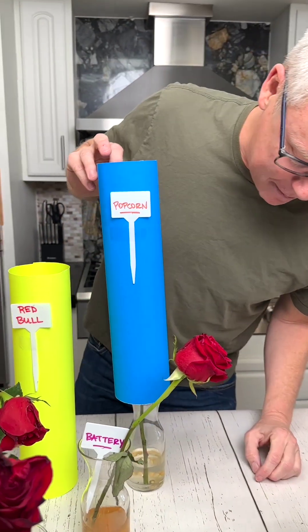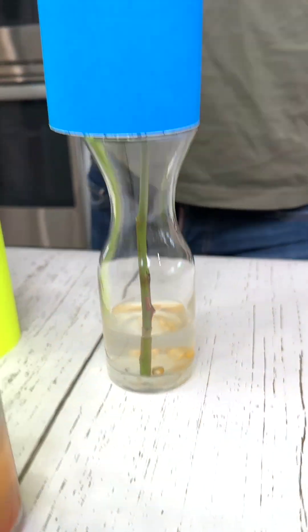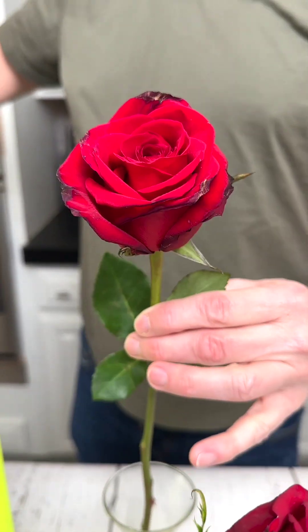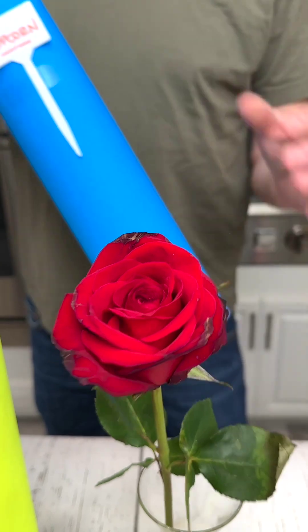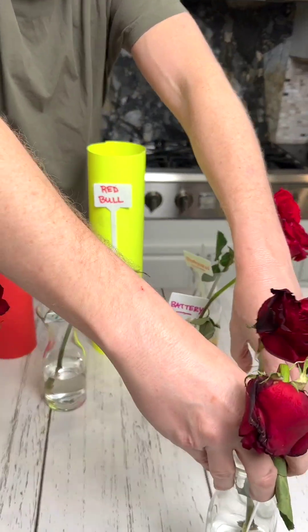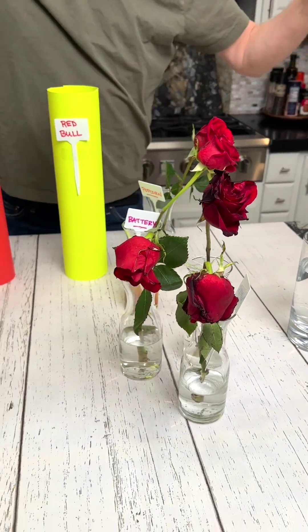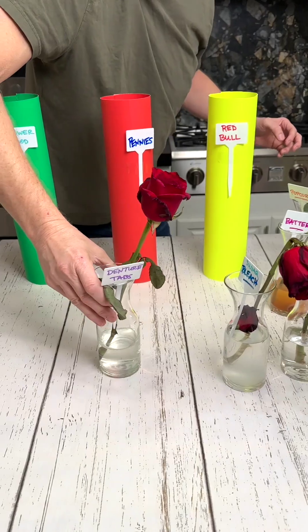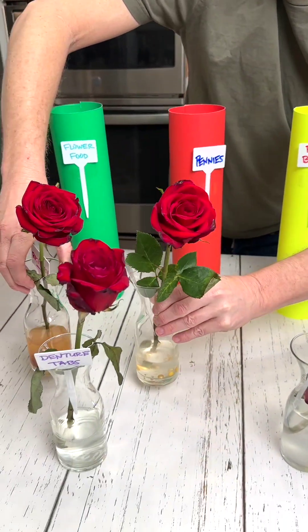It's my dad's popcorn — homegrown popcorn. Let's see how the popcorn did. See the kernels down there? Let's do the reveal. Not bad for dad's popcorn — that looks good! Let's sort them — put the bad ones to the left. Put the sugar bleach over here too. Now let's put the denture tabs. We've got the battery and the popcorn — look how good those look.